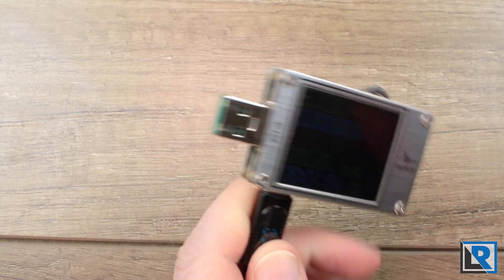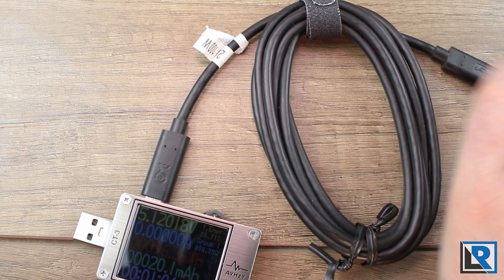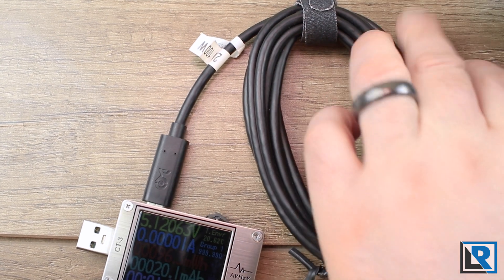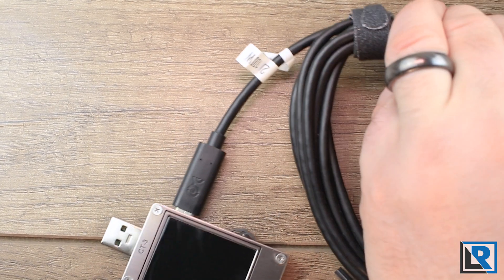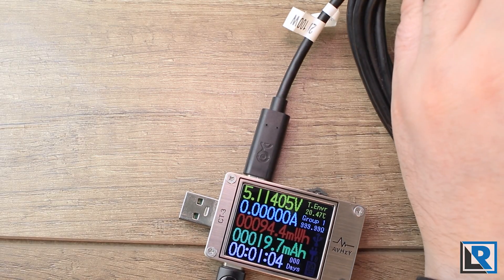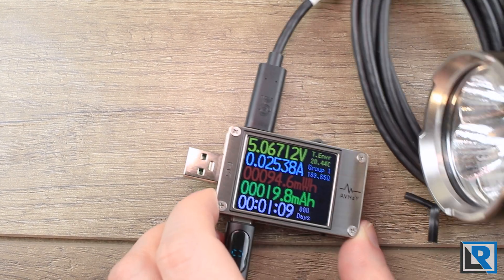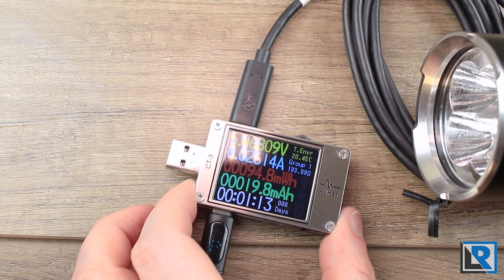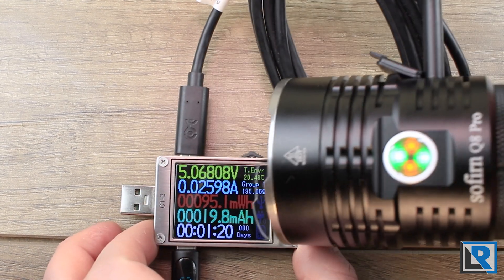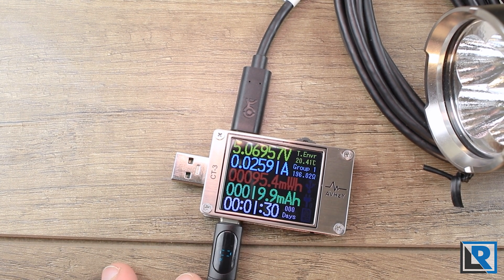Most flashlights now have USB-C, so this is how I test. I have high-quality cables rated for 100 watts on both sides. Let's use the Sofrin Q8 Pro — I'll plug it in and this is what the software would normally log. We saw it shut down for just a second, which is normal, and now it is running. It's barely charging because the Q8 Pro is actually pretty full, but it shows it is charging, and when connected to the computer it starts logging data and produces graphs.